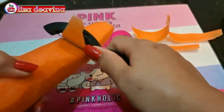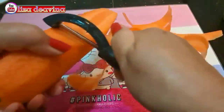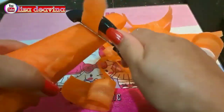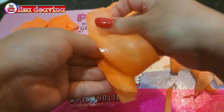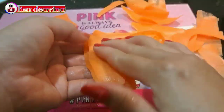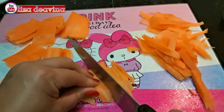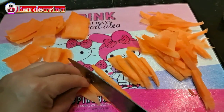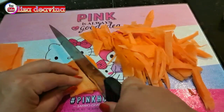Wortel yang sudah kita cuci bersih, kita potong tipis seperti ini. Setelah dipotong tipis, kita susun rapi satu persatu. Kemudian kita iris kecil-kecil memanjang seperti ini, atau sesuai selera kita.